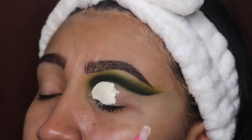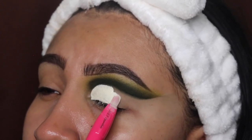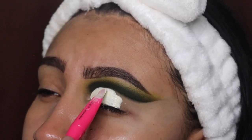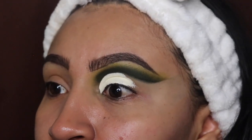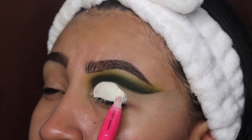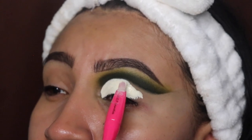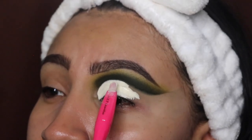I recommend you get this brush — it is the best for doing cut creases. It is super flat and small, so easy to get around, and it leaves such a smooth canvas. It's from my website as part of my brush collection, so make sure you guys check that out.